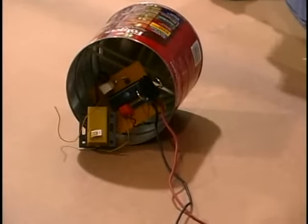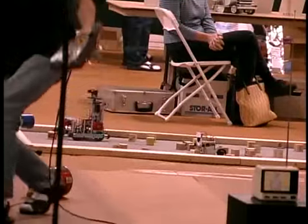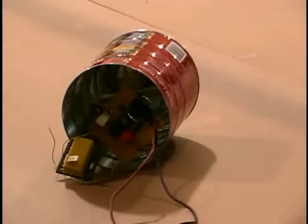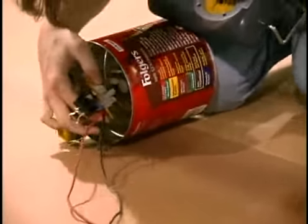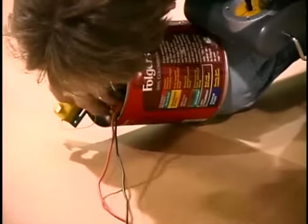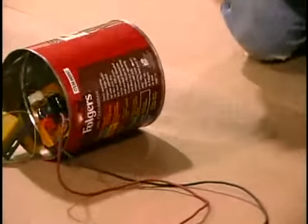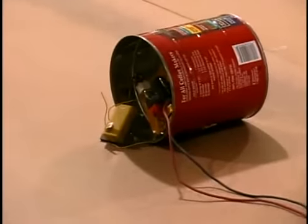So when I turn the stick, it should hopefully move. I'm having a little trouble with the batteries, so I'm having to use a power supply today. You can see it turning inside.